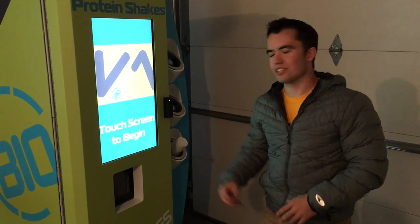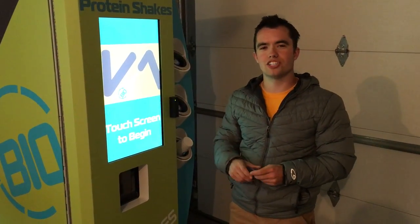Hey everyone, my name is Mike Andes and I'm going to show you a quick demonstration of how BioShake's machine works.